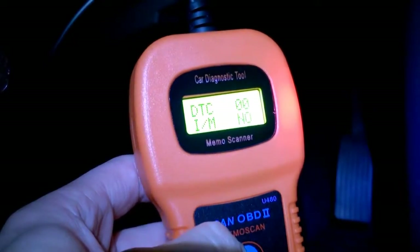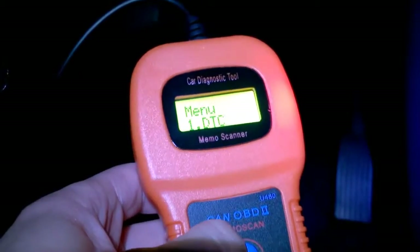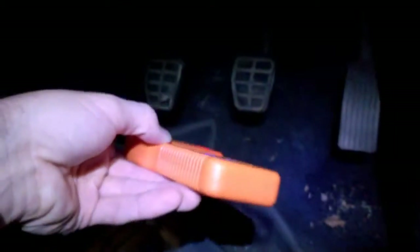No more trouble codes — there are no codes. Excellent, that's done. Switching the car on now to give it a test. For around ten pounds it's a pretty easy device to use. The lights are all good — pretty good result overall.